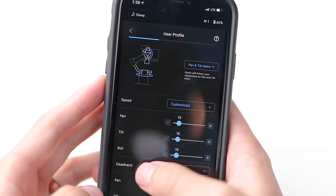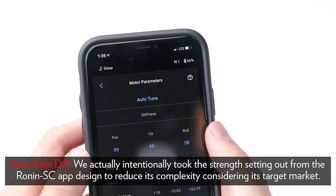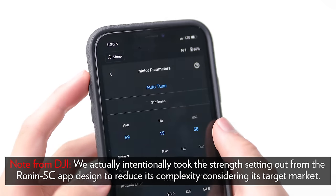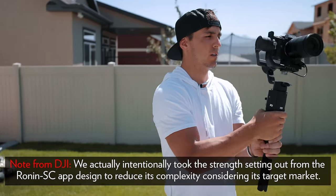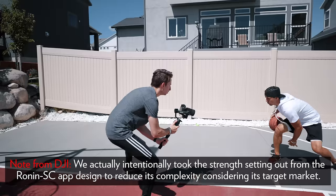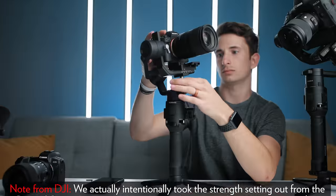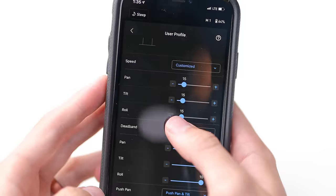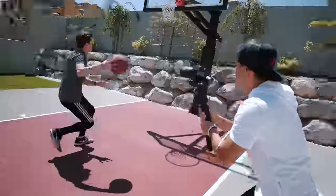Something to be aware of is that DJI changed the app layout — I imagine it'll be updated for both Ronins, but I'm not sure. In this new app there are certain settings we couldn't find, like motor strength settings, so we found it a bit harder to dial in the exact motor settings we wanted. Whether it's just a beta version or they'll improve it I don't know, but we did feel we had less overall control. After getting it all balanced and fine-tuning the settings, here are a few tests showing how this gimbal performs in common shooting scenarios.